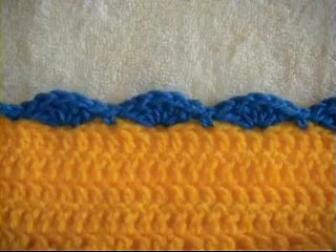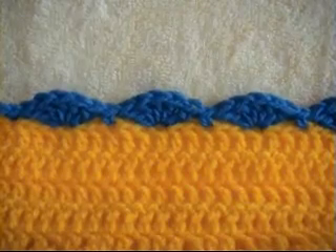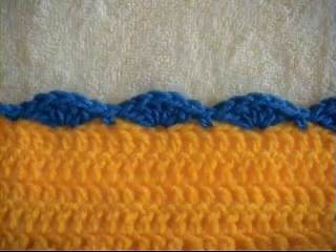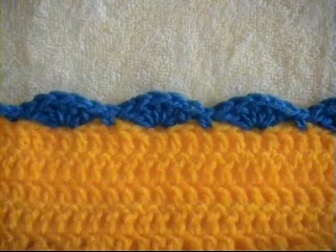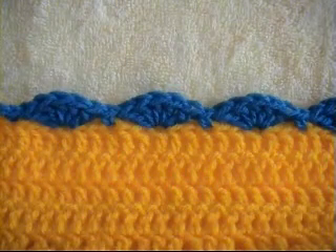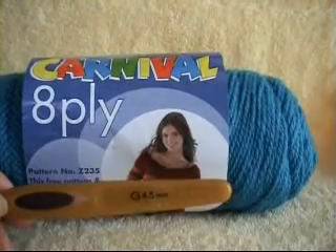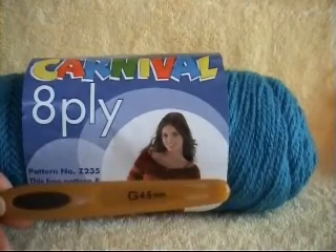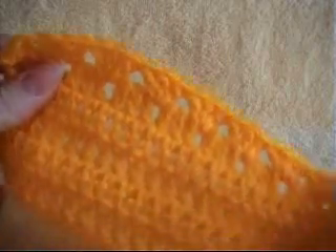This demonstration is going to be for a double crochet shell border. It can be used on any blanket. When you have done double crochets, remember to use the same size hook that you used on your blanket. For this demonstration I'm going to use 8 ply yarn and a 4.5mm crochet hook, or a size G. I am just using a sample piece to show you a border.